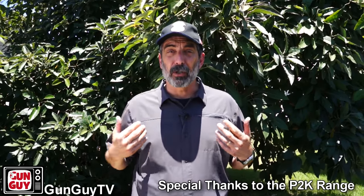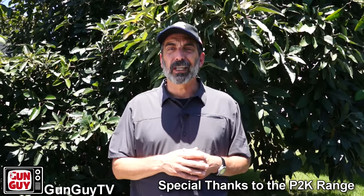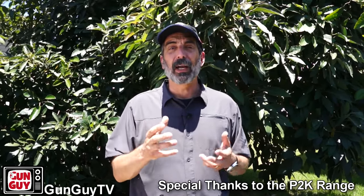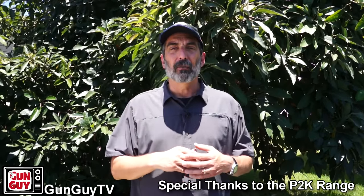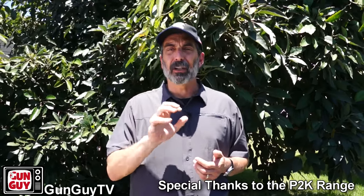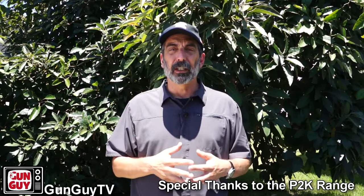If you happen to have a gun that you plan on using for home defense, or you carry a gun every day and may ever have to use it to defend yourself, you could very well find yourself in jail or being sued, and you're going to need some legal protection. I use a service called Second Call Defense. I like them because they front money to protect you with an attorney and to get you bailed out of jail — it's not insurance that you have to pay back later. Some insurance companies wait to help you until after you've sold your house and paid for everything, then only reimburse you if you're acquitted or successful in defending a lawsuit. This company is a foundation — they actually put the money out ahead of time, you're not going to have to pay it back, and their fee is very small. I use them for my family, that's why I'm recommending it to you. There's a link right here, and if you can't make it work on a mobile device, the links are in the description.